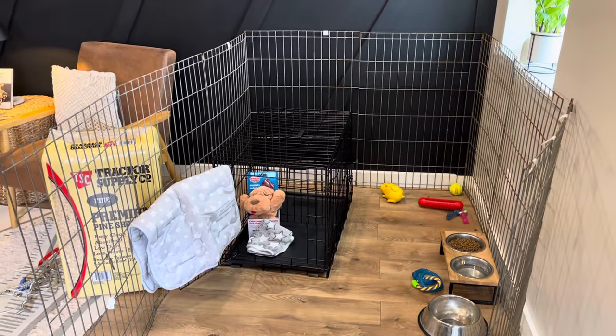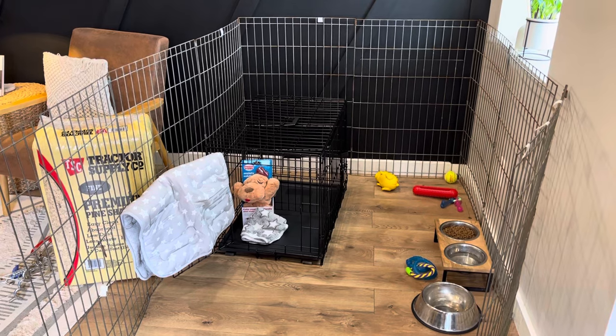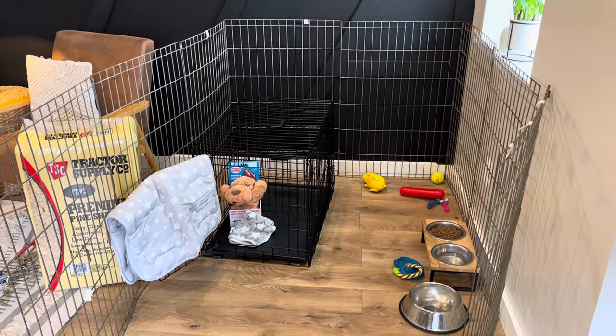All right, everybody. I am Anne of Anne's Pups, and I'm here to give you an instructional video on how to set your home up when you bring home your puppy.